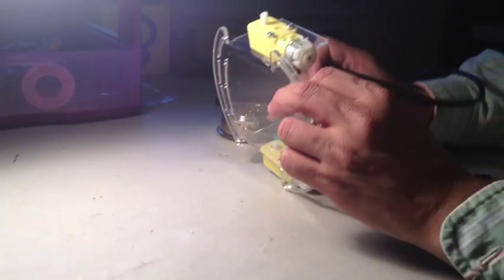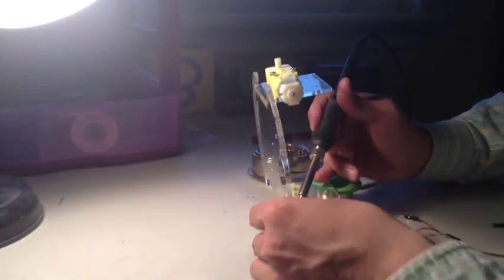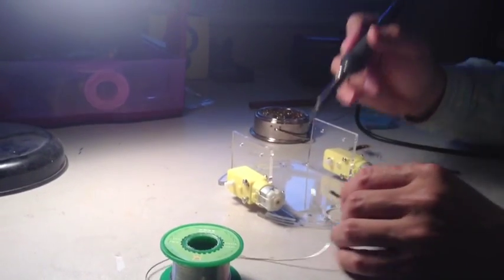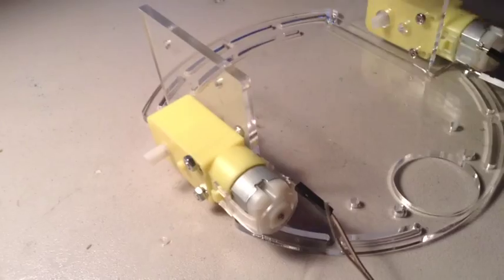Looks like we got one wire. And then you basically just turn it over to attach the other wire. And then you just do the same to the other motor.